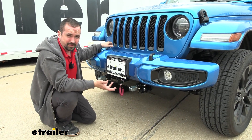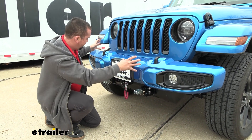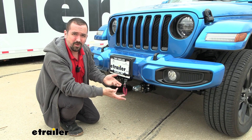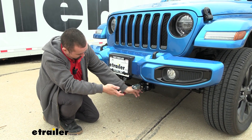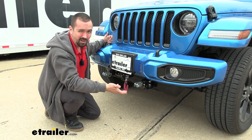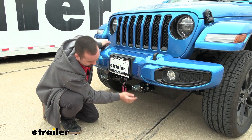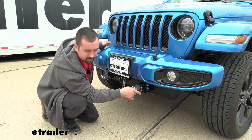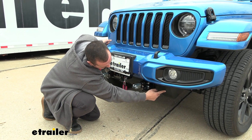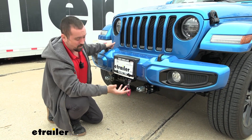Overall, installation is pretty easy. Most Jeep base plates are pretty simple — you take your front bumper off and utilize some of the factory hardware to get it mounted up, with no drilling or cutting except for your plastic. You can knock this out in about an hour and a half to two hours. When getting your air dam back in place it can get a little tight and you do have to bend some of the tabs, but overall the finished product looks really good.